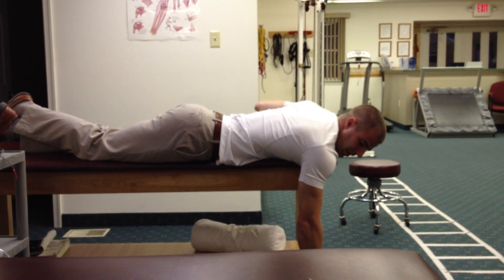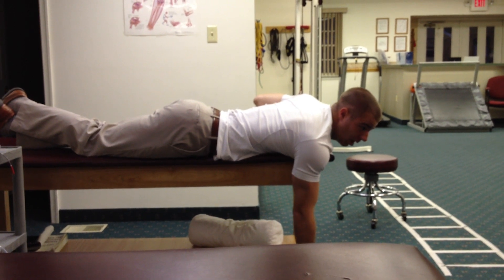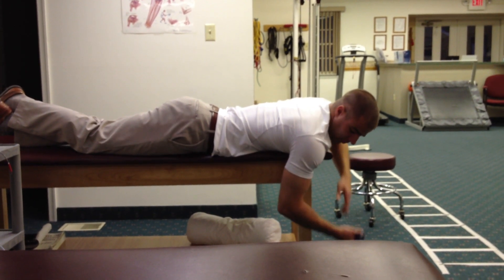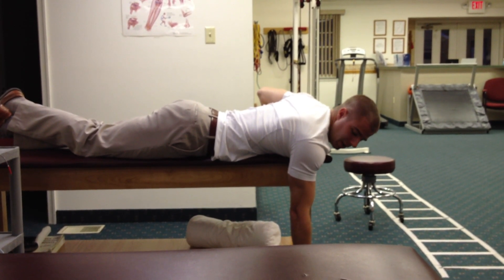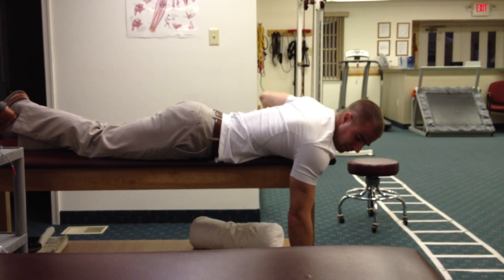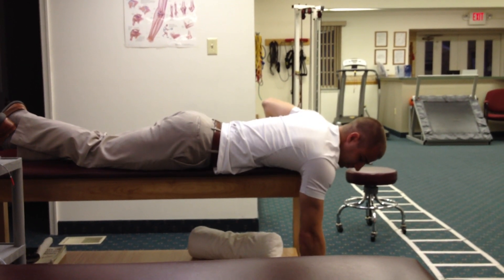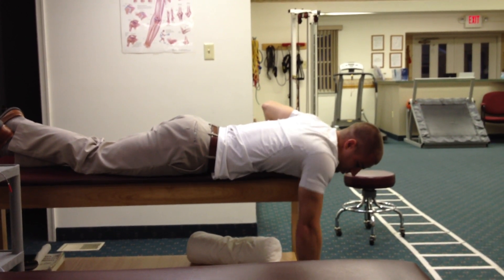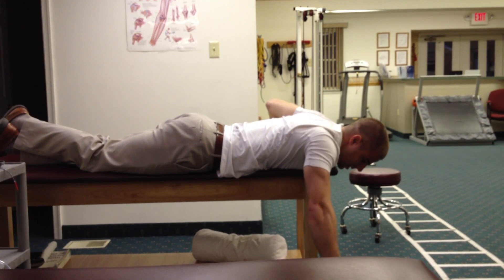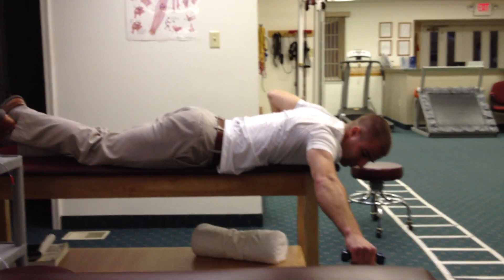Usually I like to have the palm rotated away, so the thumb is rotated out. For SLAP repairs, I actually like to start with the palm facing toward you, so it'll look like this. We're going to retract the scapula and then lift up to about 45 degrees or so.